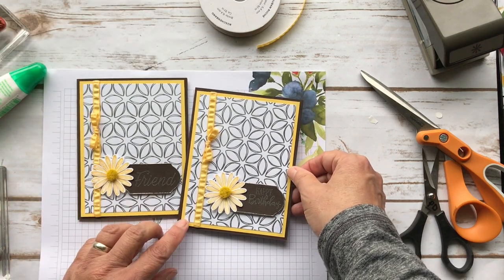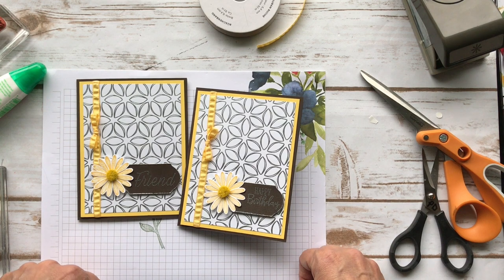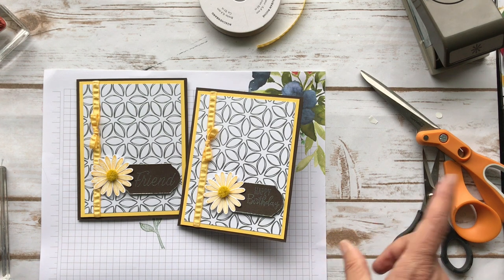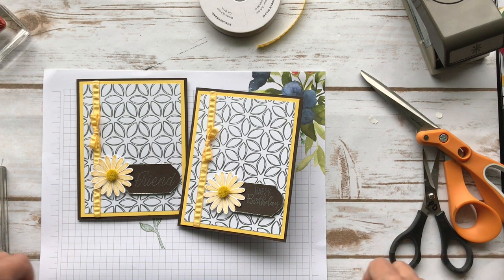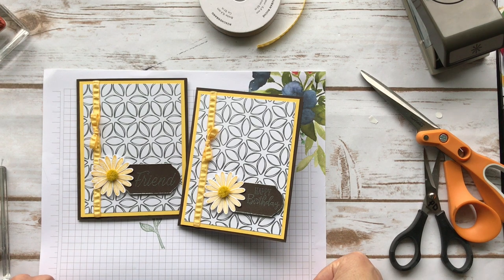So we have both cards — the friend and the happy birthday. I think they're really pretty. This paper is gorgeous. If you have any questions, reach out to me at pspapercrafts.com. I have an online catalog there — I'll have it live once the second release of Celebration goes live, so just check it out. Come and see me at my blog, and we'll be back again with another video. Thank you, bye!